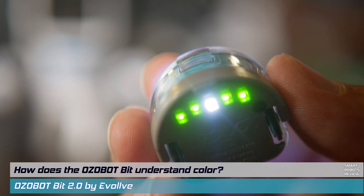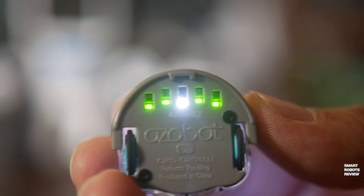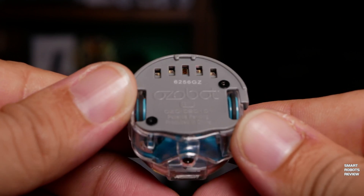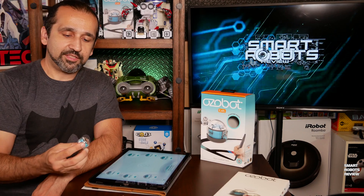Under the Ozobot there are five lights, and without getting too technical, this is actually an array of phototransistors picking up light within the visible spectrum. The middle sensor recognizes colors, while the rest of the lights provide contrast for the Ozobot to tell where the lines are.